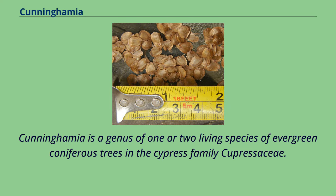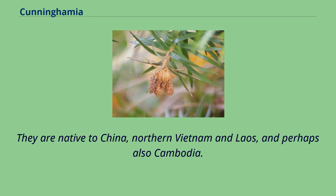Cunninghamia is a genus of one or two living species of evergreen coniferous trees in the cypress family Cupressaceae. They are native to China, northern Vietnam and Laos, and perhaps also Cambodia.